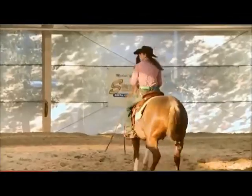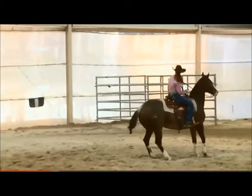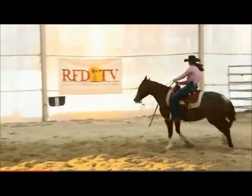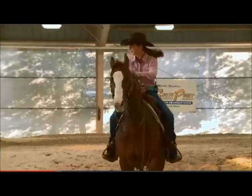Straight line to the right. Very good. Keep going. Keep going. That's it. Now back a step. Smooth up in. Make sure that you don't go away too much when you go to that right.